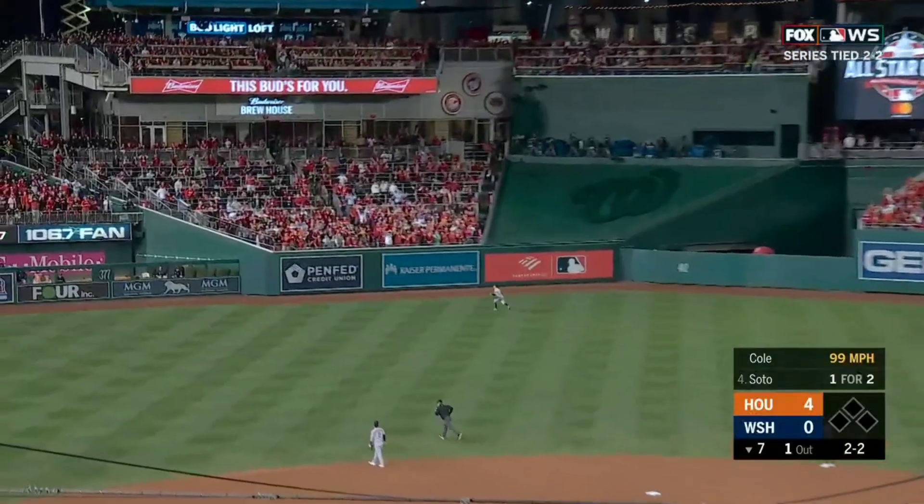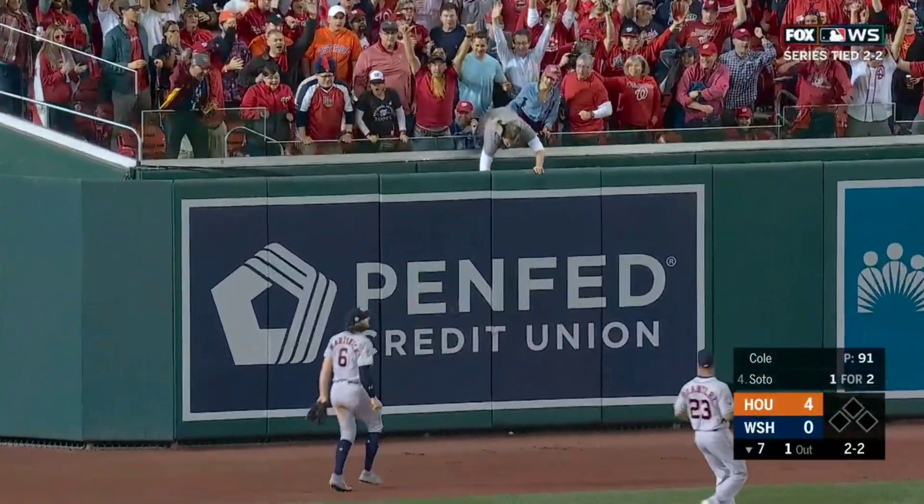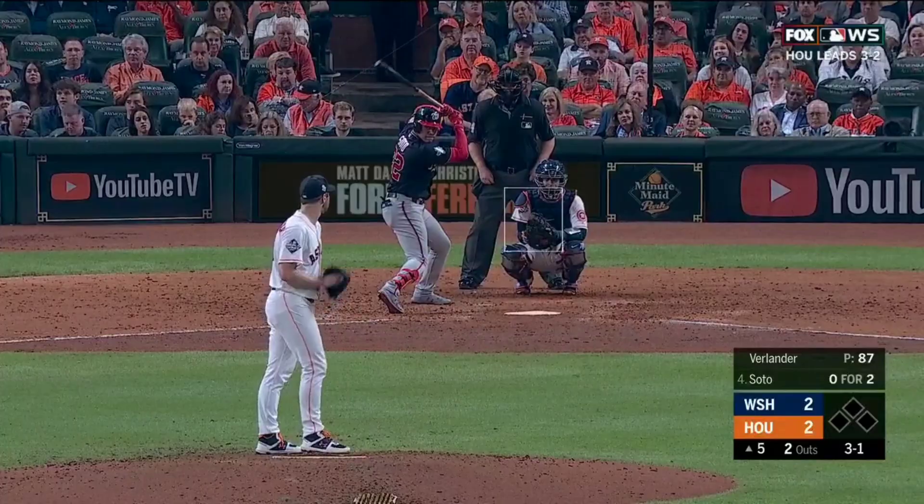Soto hits it in the air to left center, back at the wall, and it's gone for a home run. It's four to one. Juan Soto.